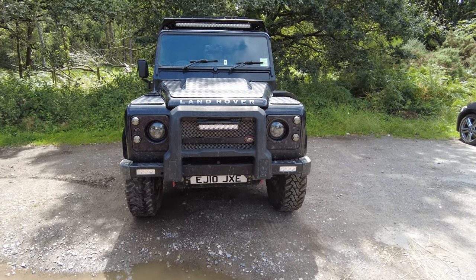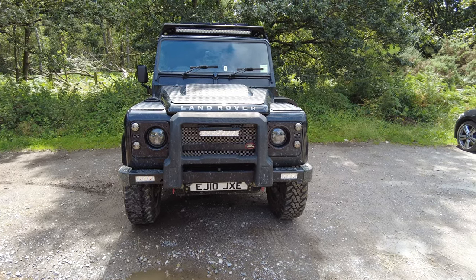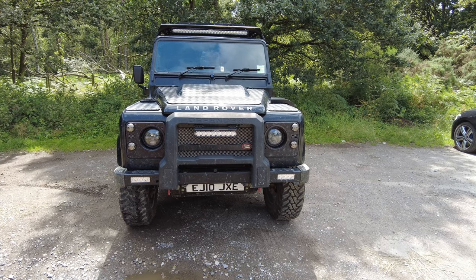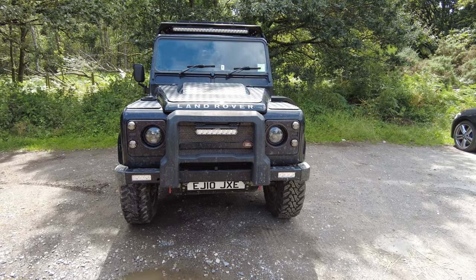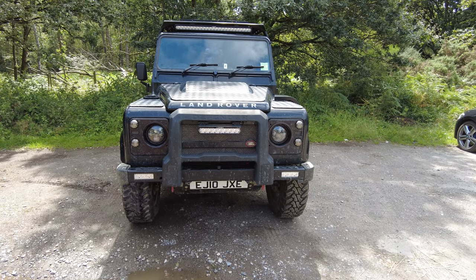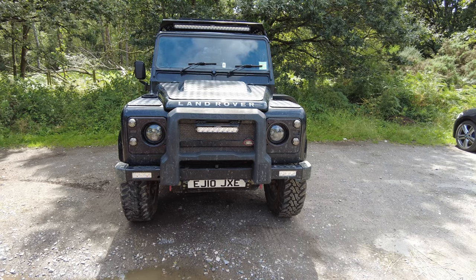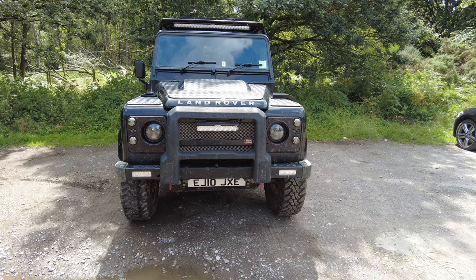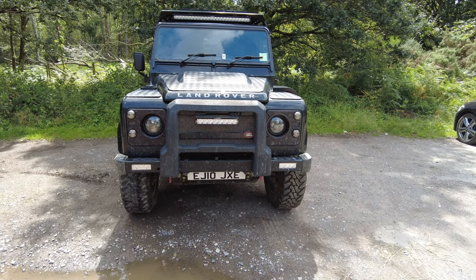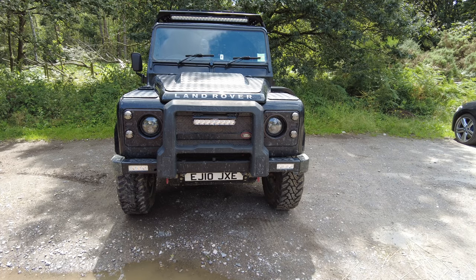Starting at the front of the vehicle, it is a Devon 44 bumper — the Columban version which has the recovery hooks on it. Because I've got the soft A-bar I had to cut the recovery hooks off to make it fit. The original twisted bumper was less than five years old but was beginning to rust at the bolt mounts and was really thin — basically tin. This is a really strong steel bumper. The reason I went for it is the cutouts take Laser RS4s, which are a high beam as well as a DRL.